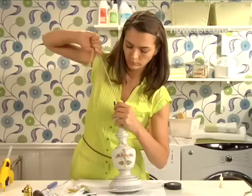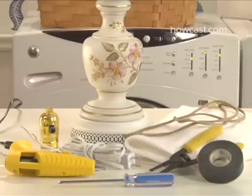How to Rewire a Lamp. You flick the switch and everything's not illuminated? It may be your lamp needs a quick overhaul. Hey, lighten up — we're here to help.